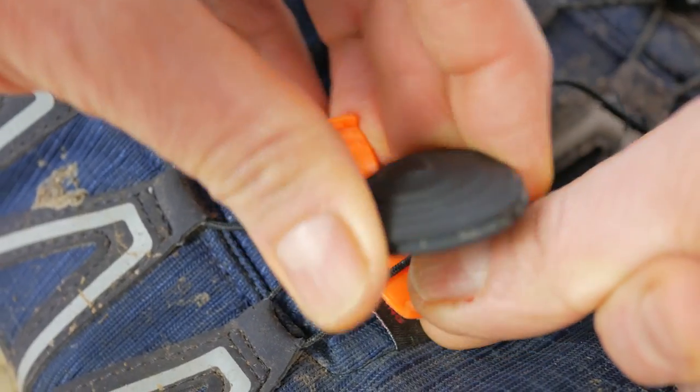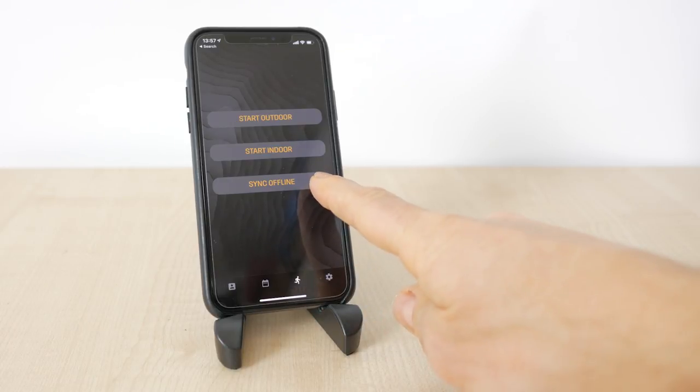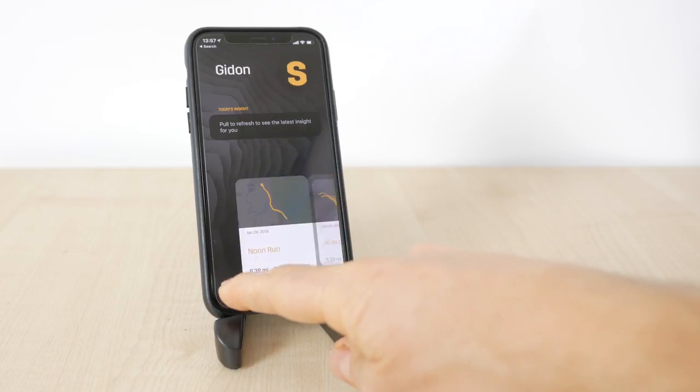It's worth double checking this is nice and secure. To remove the pod, you push down on the front of the clip, not the Stride itself. You can use Stride with just the smartphone app — in fact you don't even need to take your phone with you. Stride will record your run internally with its inbuilt storage and can be synced via the app when you get back, with what Stride call an offline sync.